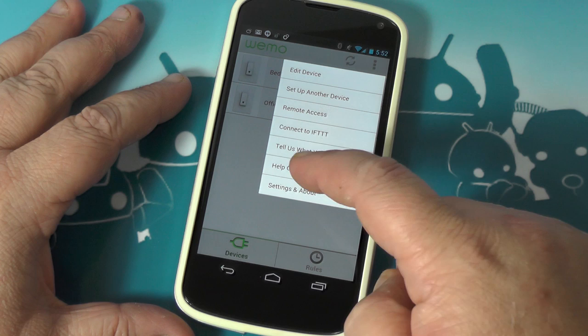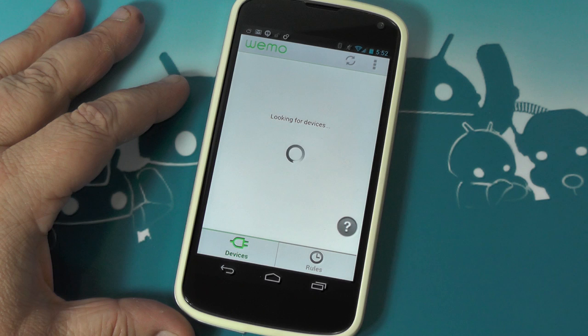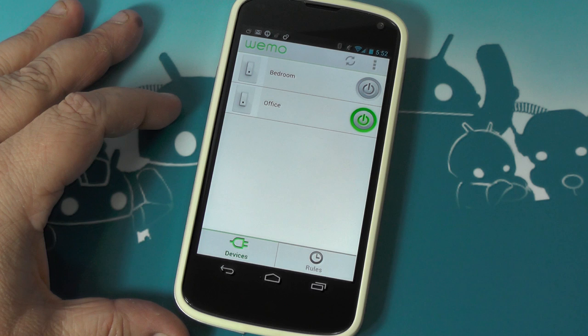The Help Center — if you tap that, it's just a quick shortcut to their web page, gives you troubleshooting tips and support articles. To be honest, I didn't need any. The setup — I was going to unset them and show you, but it's simple. You just stand next to the switch, start the app, it tells you to change Wi-Fi and directly connect to the switch, press one button and it's done. Big props to them for that — it works really well and the setup is easy, and that's important.